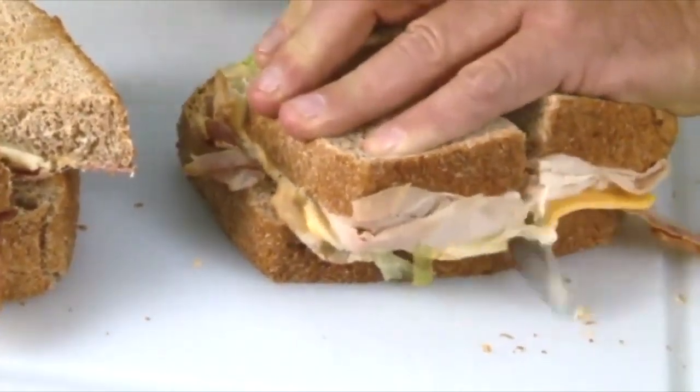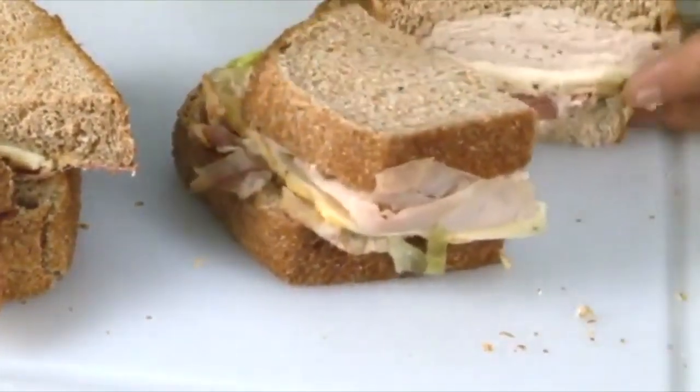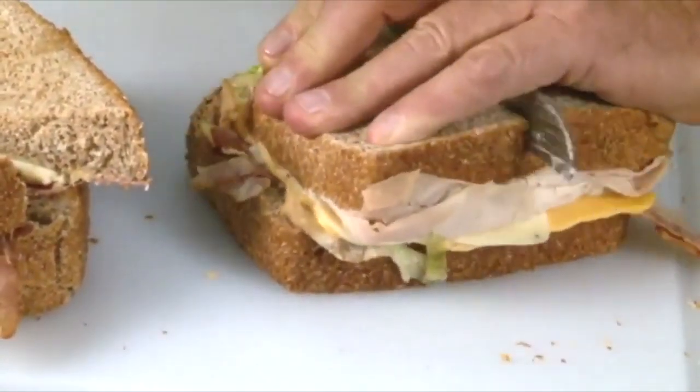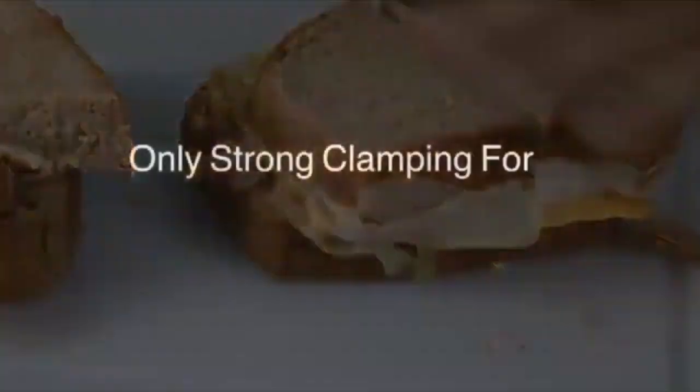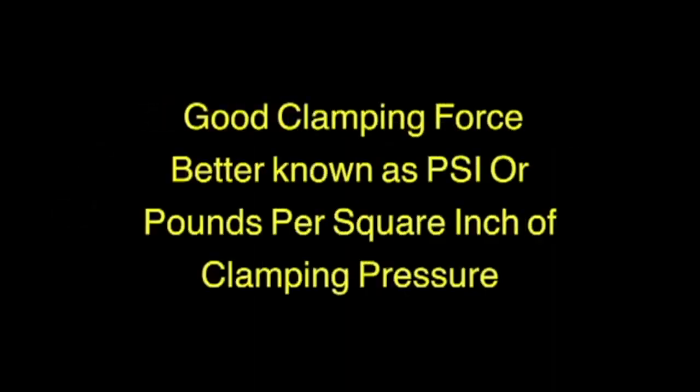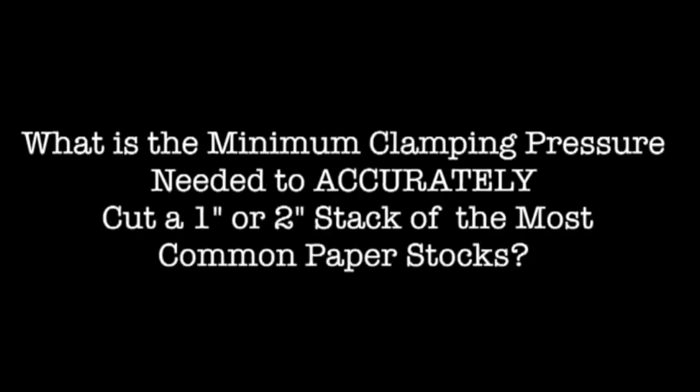Only strong clamping force can keep paper from slipping. Good clamping force, better known as PSI — pounds per square inch — of clamping pressure. Correct clamping keeps the cut length the same from top to bottom of the stack. What is the minimum clamping pressure needed to accurately cut a one-inch or two-inch stack of the most common paper stocks? Also remember, as the cutting blade dulls, more clamping pressure is needed to cut a full stack with accuracy.